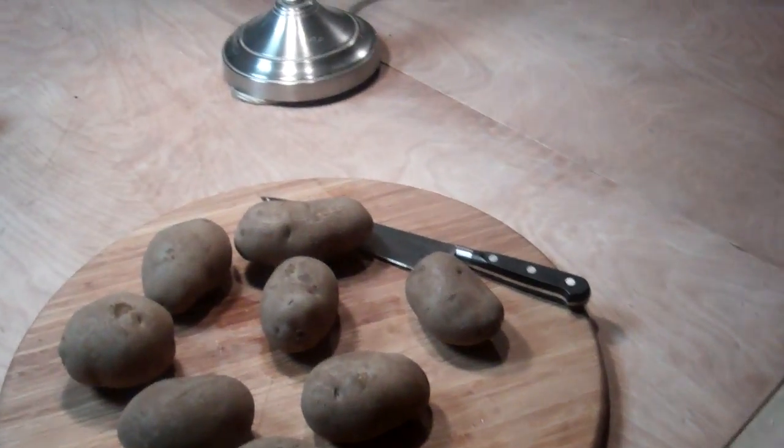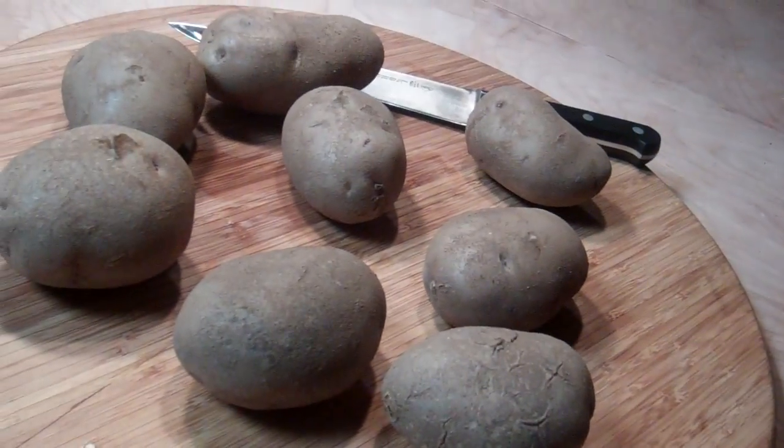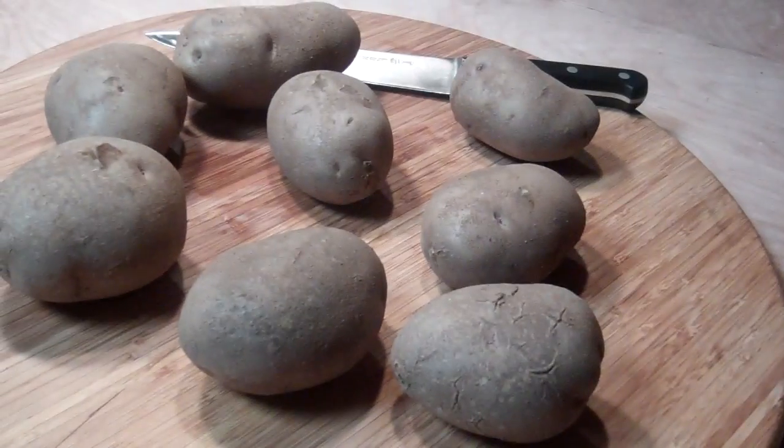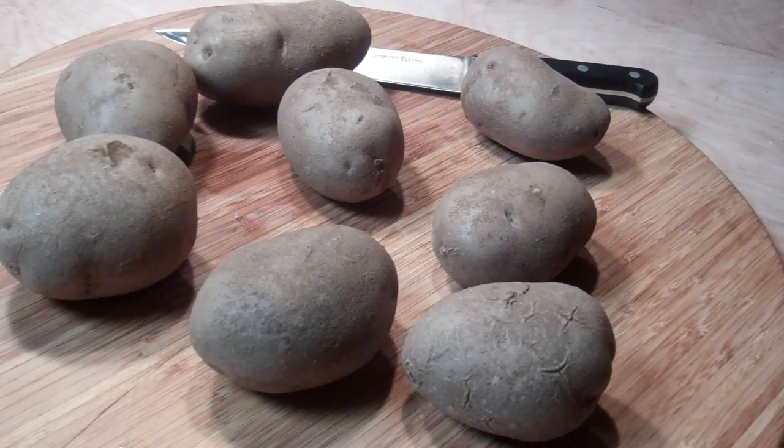I thought I'd bring you along and show you what I'm working on as far as cooking today. I just made a really nice spaghetti, which is stewing. And what I'm going to do is some really nice french fries. I learned how to do this a long time ago in a restaurant.